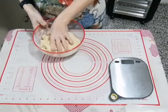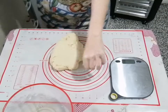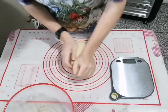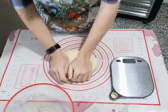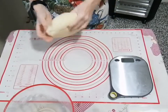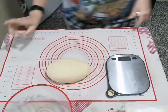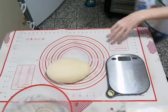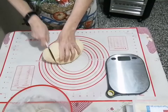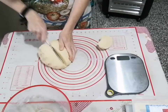Eccoci qua, abbiamo preparato il nostro banco e tirato fuori l'impasto dalla nostra Monster Cuisine. Ora andiamo a lavorarlo un pochino. Andiamo a tenere un panetto bello compatto e omogeneo - è bello morbido, si lavora proprio bene. Mi raccomando, lavorare sempre con il dorso delle nostre mani. Dopo aver fatto un bel panetto, andiamo a fare i nostri panini. Prendiamo un coltello e cerchiamo di fare circa 60-65 grammi l'uno.